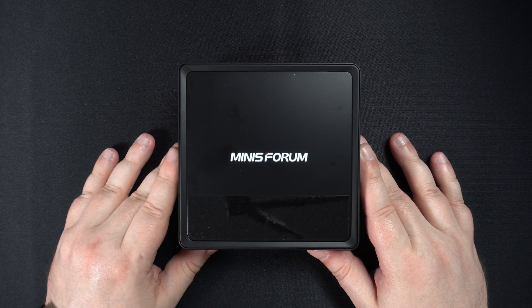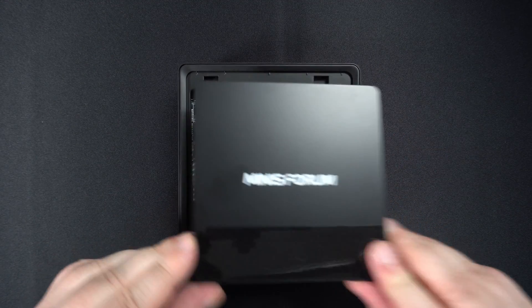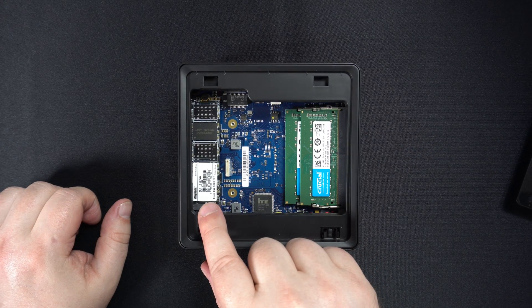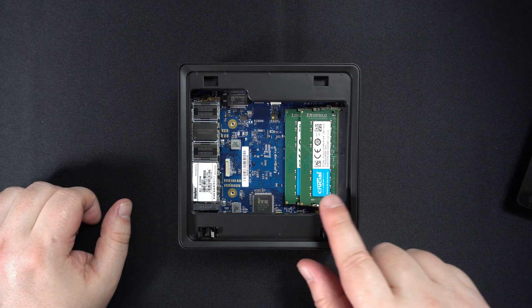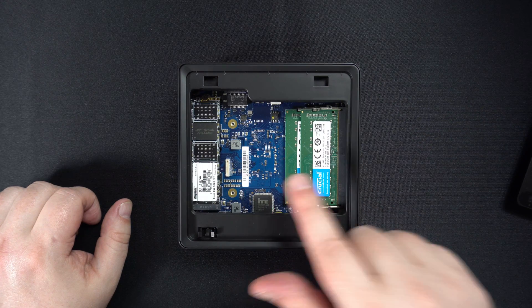The Minisforum JB95 can be easily opened by pressing the front area of the lid. You can then upgrade the storage and RAM if required. There is also space inside for a 2.5 inch hard drive or SSD.